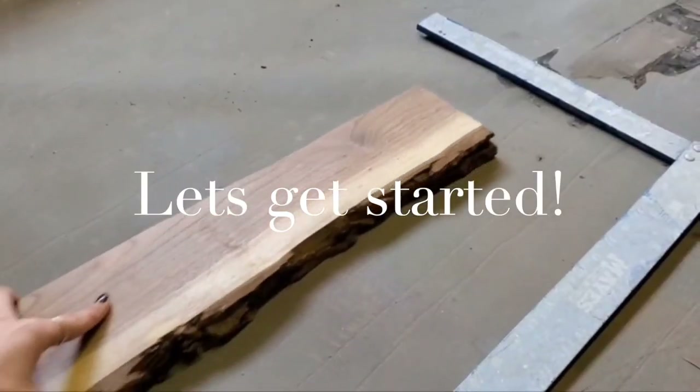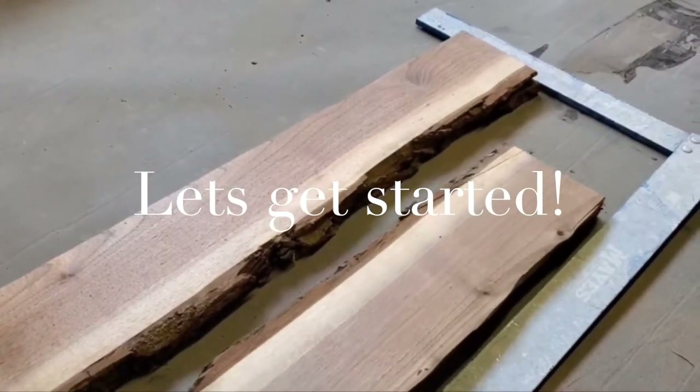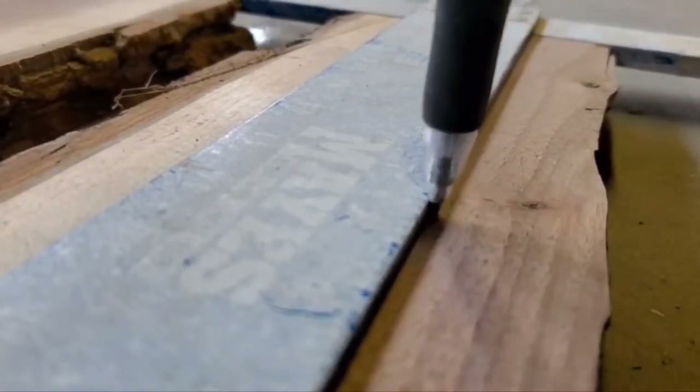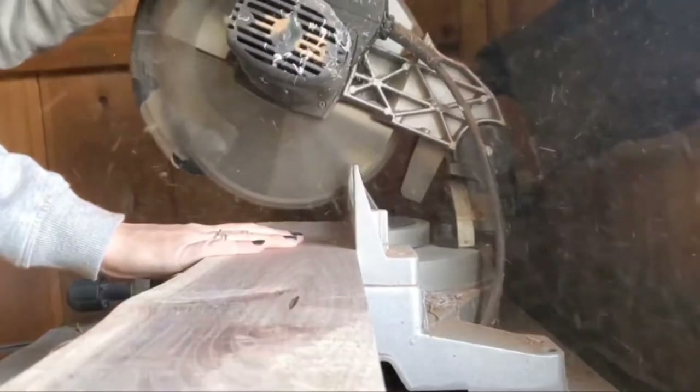The first step is getting my slabs ready for the pour mold. I am just making sure that both pieces are square to one another and cutting them to the same length.